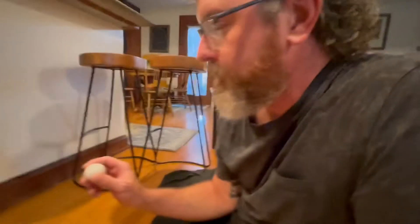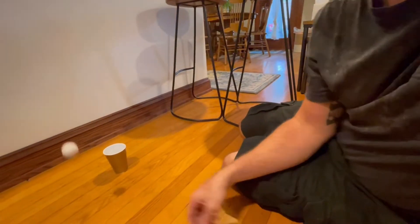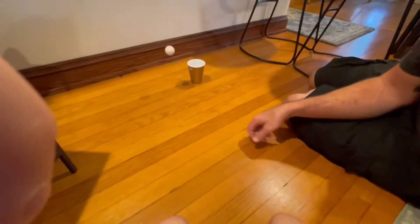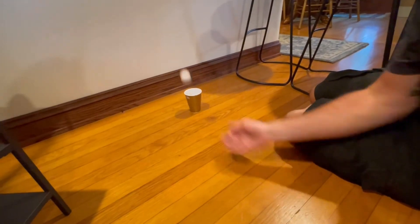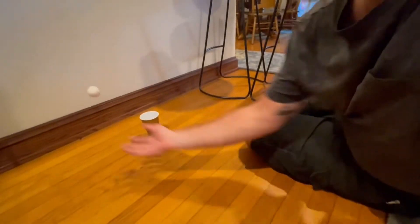Alright, Daddy, it's your turn. Okay, I'm going to try to bounce the ball off the wall into the cup. It'd be easier if you just throw the ball off the wall. Try just throwing it off. I want to try to bounce it.